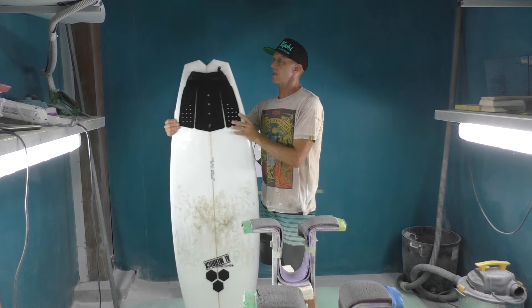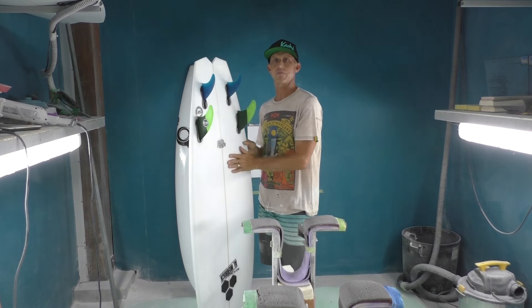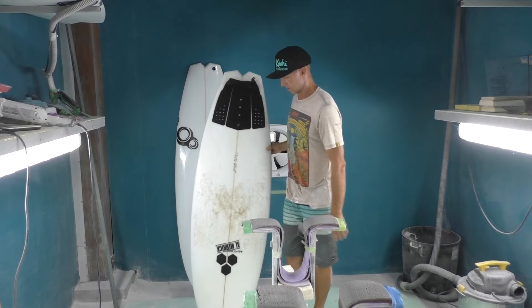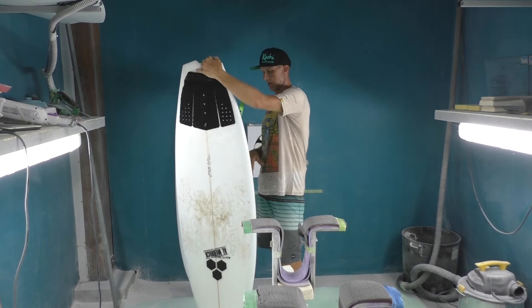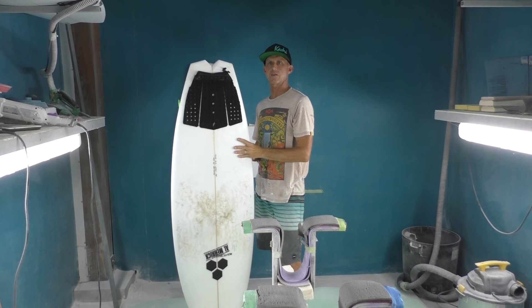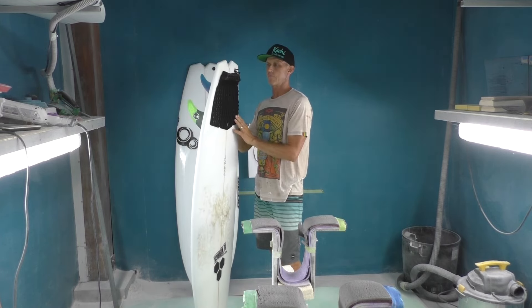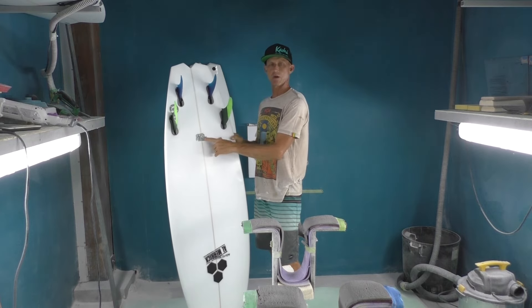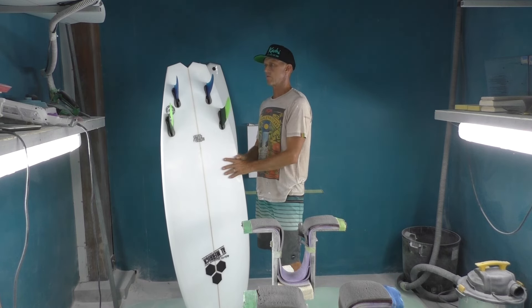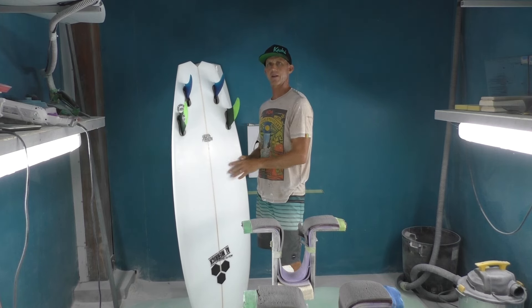After about a month there were things I was realizing — looking at the shape and how it surfed — where I felt I could make it better if I ever do my own version. But it's a very good, versatile board. It's 5'6 by 19 and three quarters by two and a half, with 30 liters of volume, which is a lot for me — I usually ride 26, 27. They made this model for Bobby Martinez, a famous pro surfer who used to be on the world tour from Santa Barbara, California. They designed it for small waves but then started realizing it worked better in head-high to overhead surf.